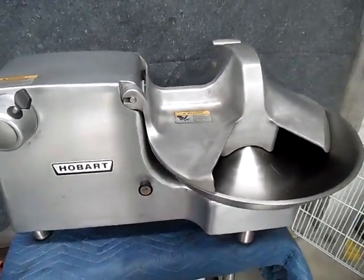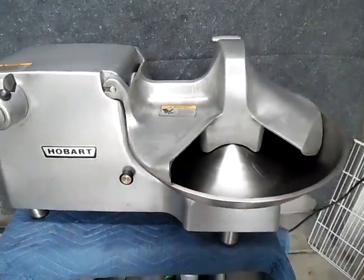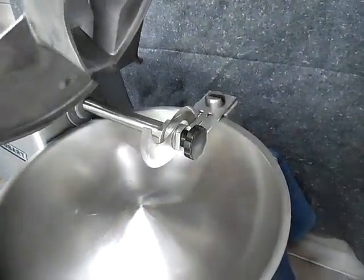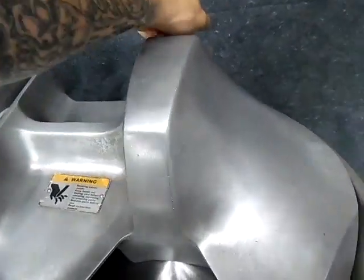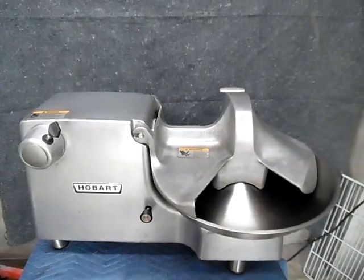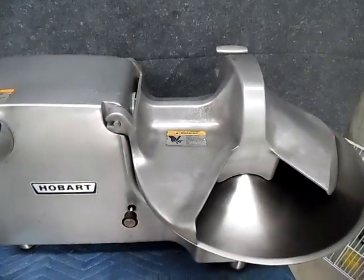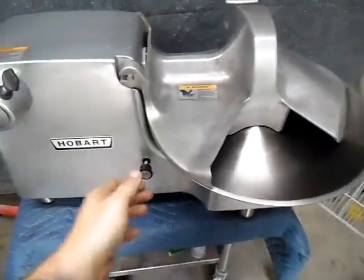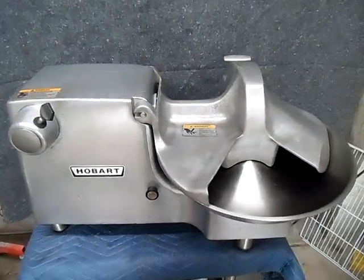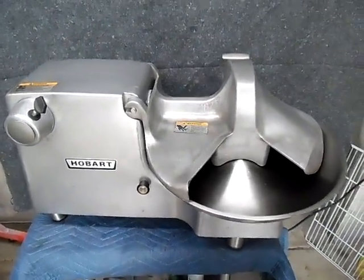You also get an extra set of blades, which I'll put in the packaging, and the owner's manual. It's got the one blade in the comb in it right now. It also has the upgrade new belts inside, with an extra one in there as well. Thank you.